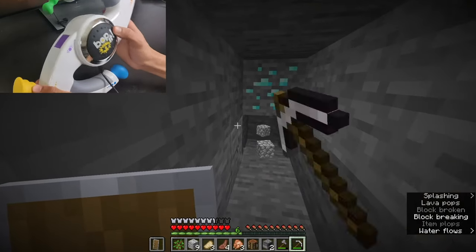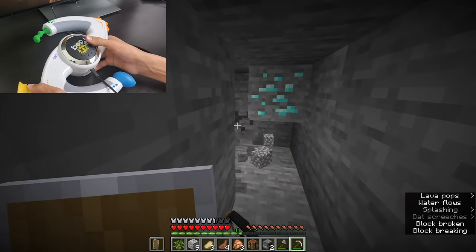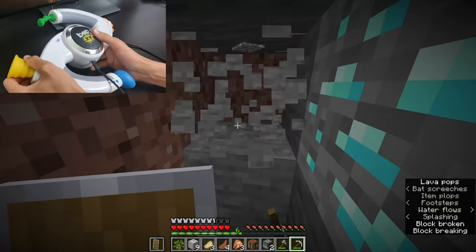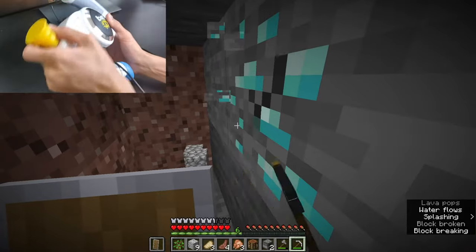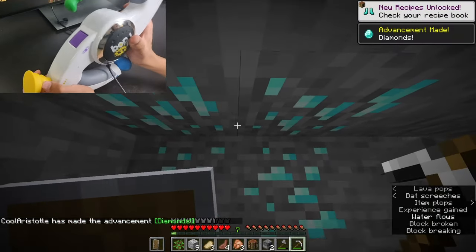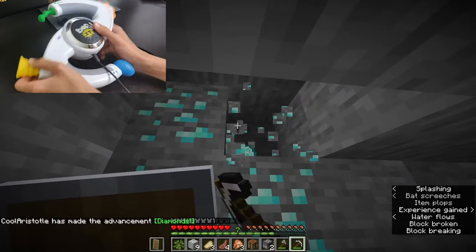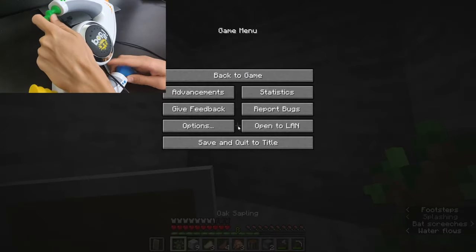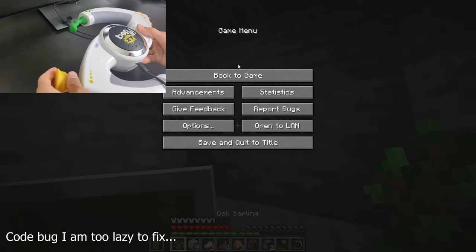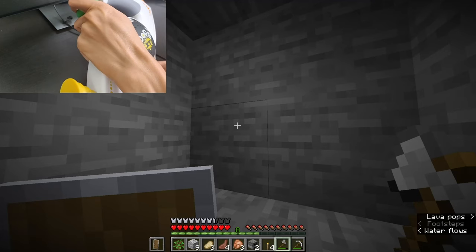Diamonds! Yes! Let's go! Is it just a single diamond? Let's hope it's more than one. Yes, okay, we're at least two. Yes — this is actually a big vein. Let's go! This is an eight-vein! Yes! Make sure we got them all. Eight diamonds!